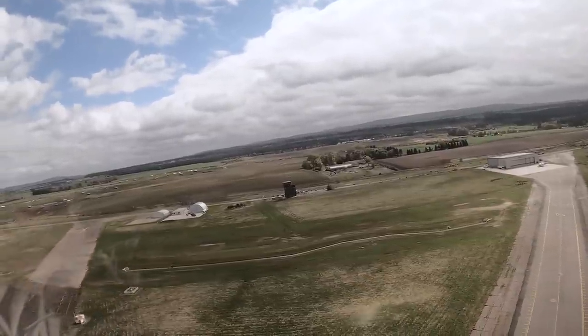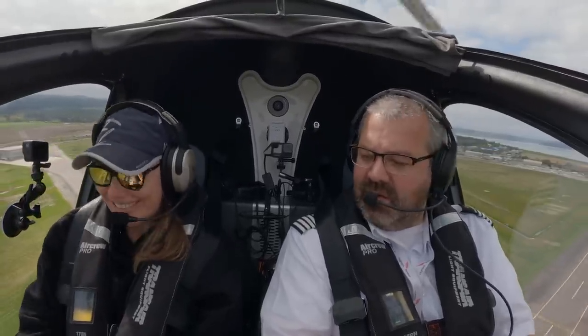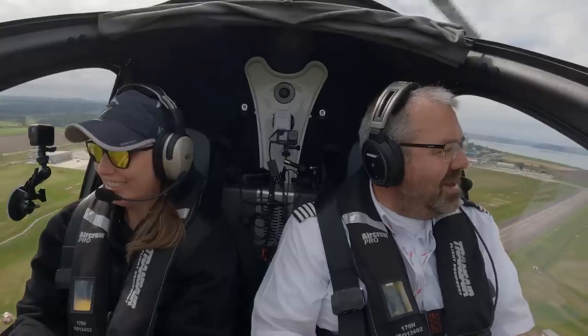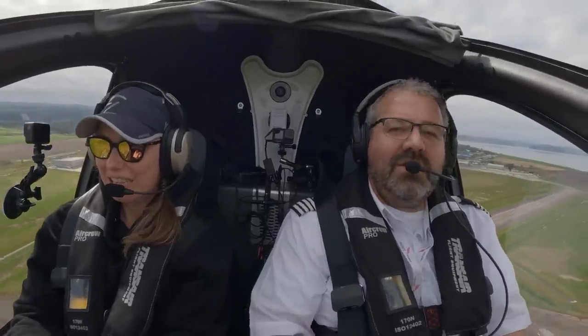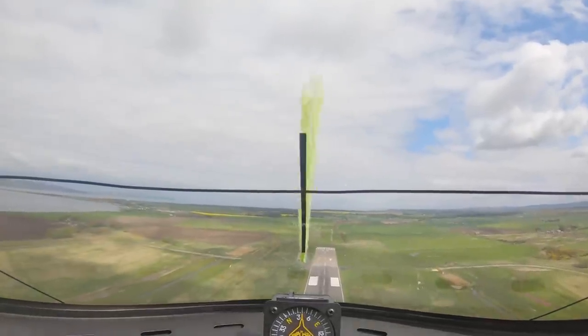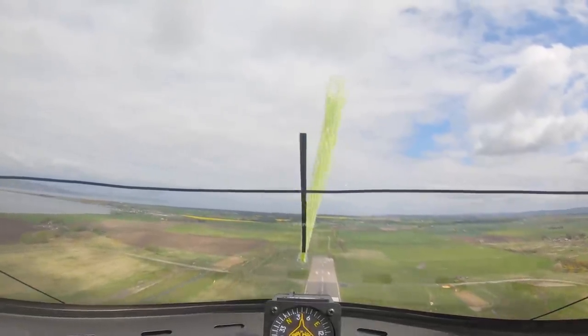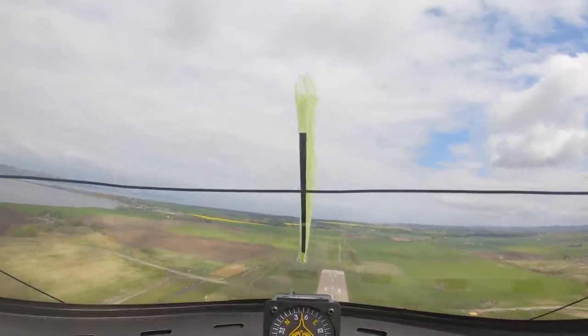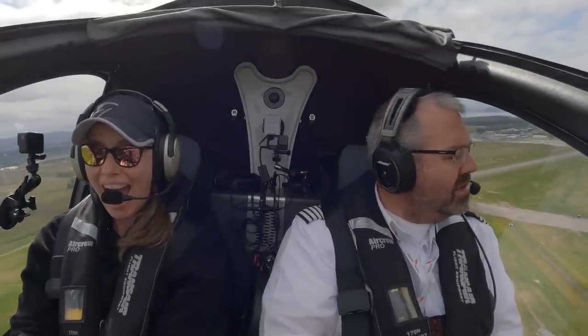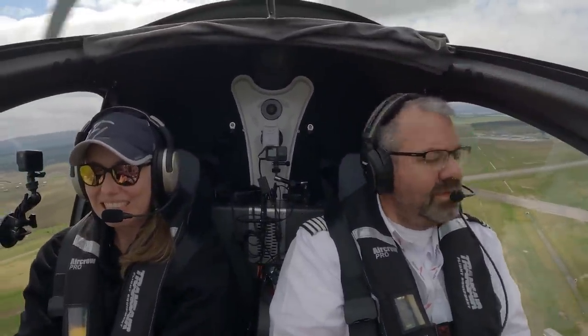There we go. You have control of the stick. Oh my gosh. So use this black T in front of you — that's your reference. We're doing about 70 knots at the moment. Let's do a gentle turn to the left. That's it. No level restrictions on the charge. 60 degrees, 6 knots.